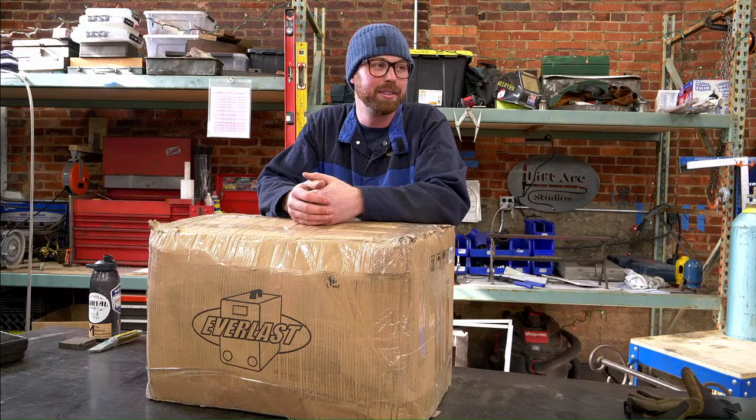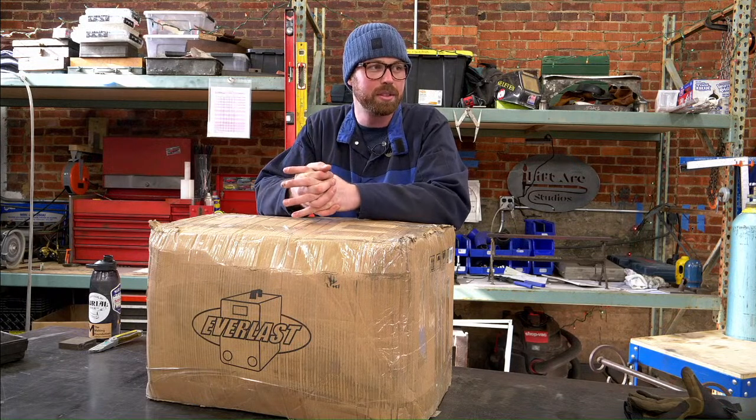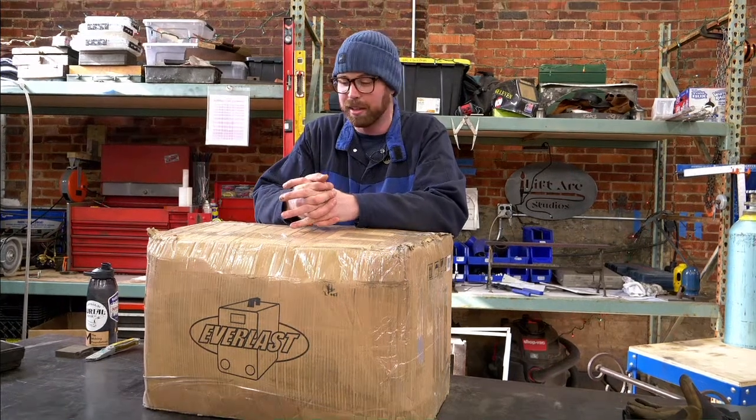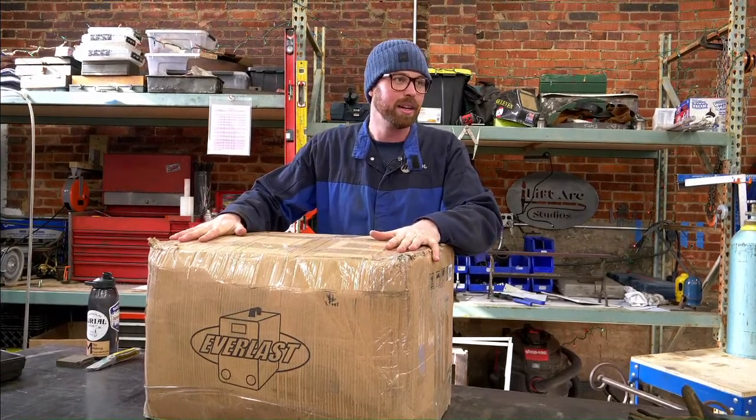We were drinking beer and doing some metal fabricating on Christmas Eve. You guys have no idea how hard it has been for me not to open this box until now.